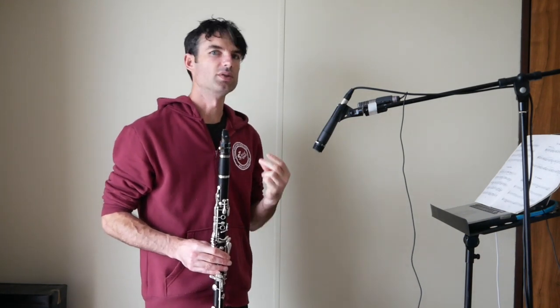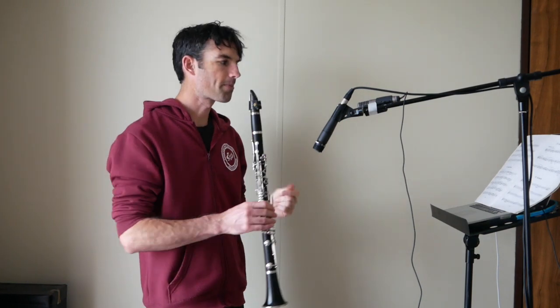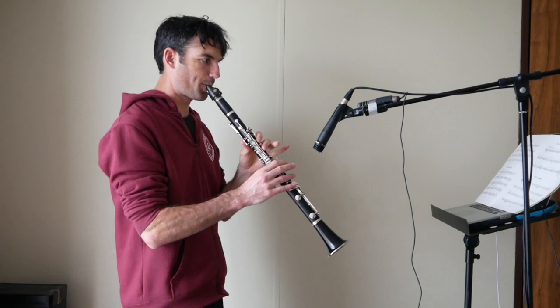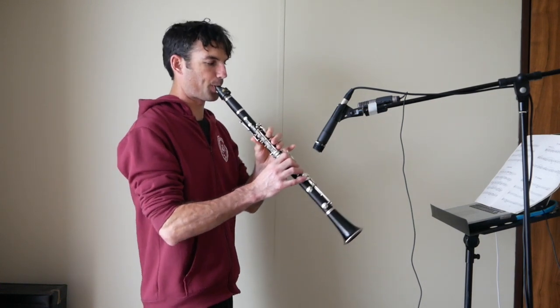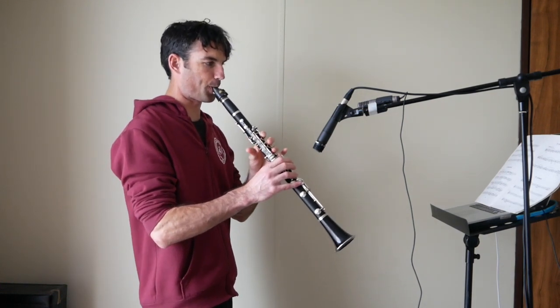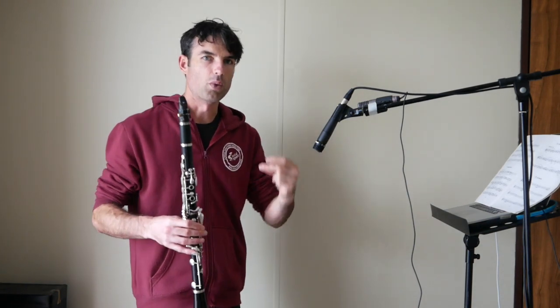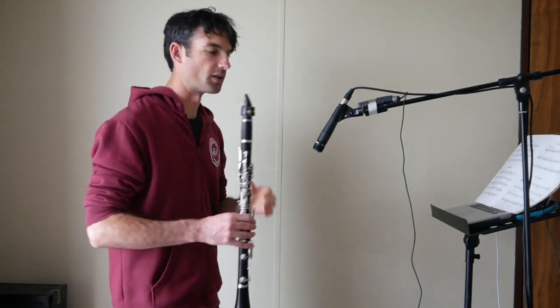You get something like 1, 2, 3, 4, 1. It's supposed to be in cut time, so really the beat is 1 and 2 and 1 and 2 and 1 and — so it's groups of 4 quavers: 1 and 2 and. So you get this kind of feel.